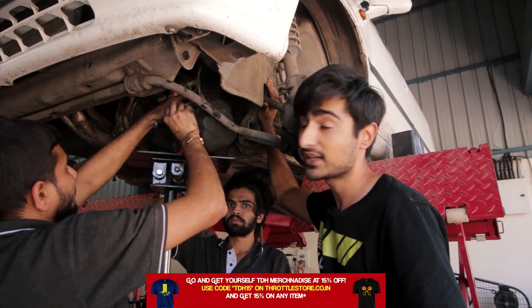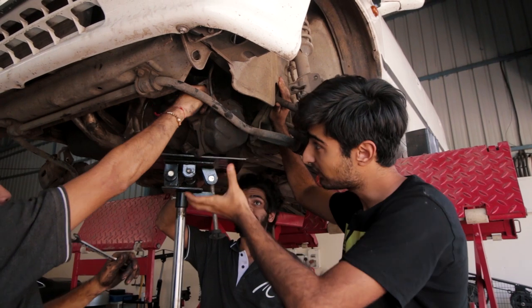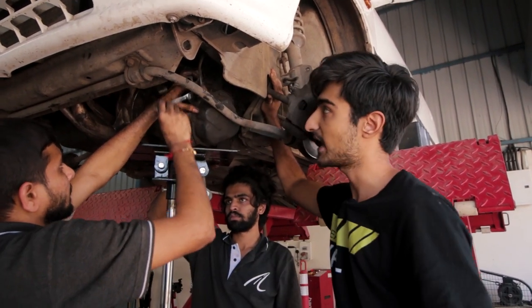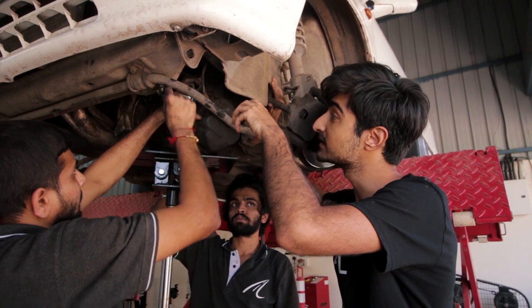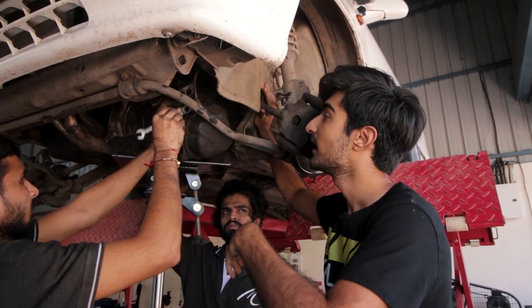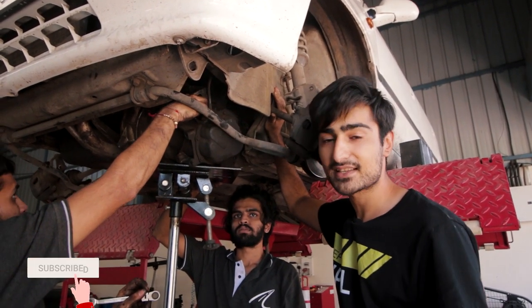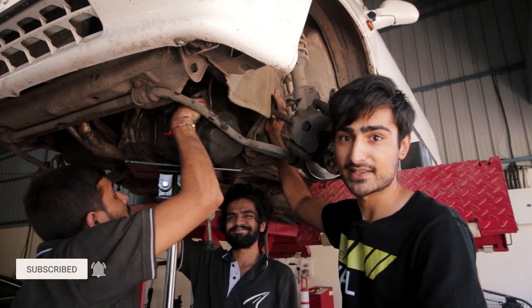As you can see right now, we are holding the axles with our hands so that we can drop the gearbox. The gearbox is supported by the jack and we are just going to be removing some loose ends — some ends that are joined to the car — and drop down the gearbox, then replace the clutch plate and everything will be hunky-dory, back in place.